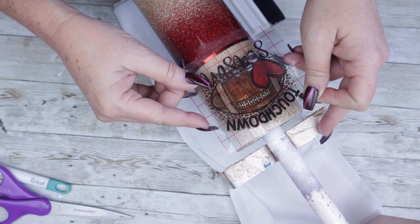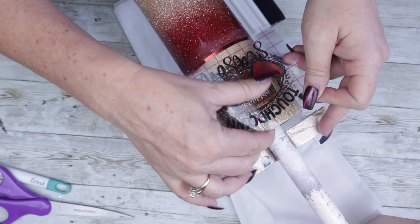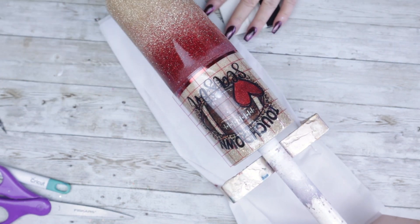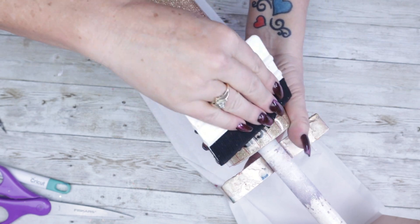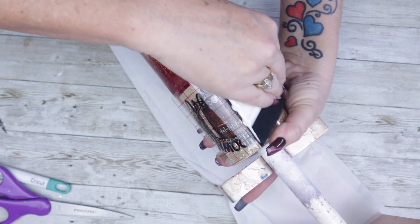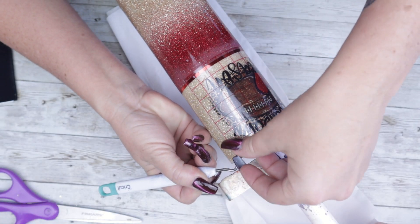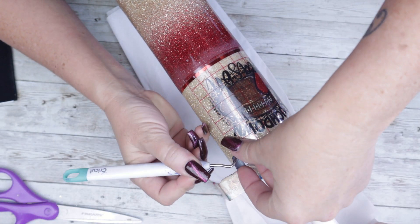I know I'm very premature on this design and football season does not even start until September, but I genuinely just loved it and had to use it. We're going to give this a really good rundown. When you're ready, remove that transfer sheet. If by any chance you see any air pockets, you can take your weeding pin and pop them right out.